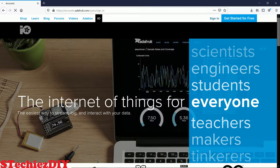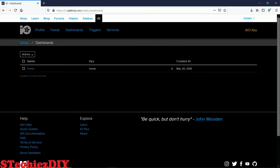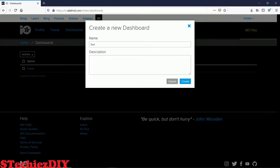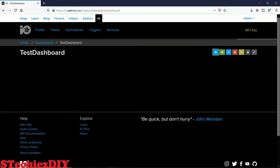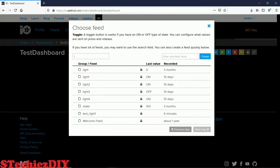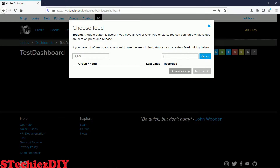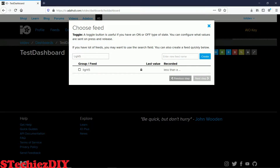I already have an account so I will just be logging in. As you can see, this is the dashboard of the MQTT server. For this purpose we will create a new dashboard for the new project. Give it some name. Now we will add a few controls like a toggle switch on the dashboard. Enter a name for reference, then enter the feed name. I will give the name as 'light1'. This feed name will be used as the topic name in the MQTT protocol.